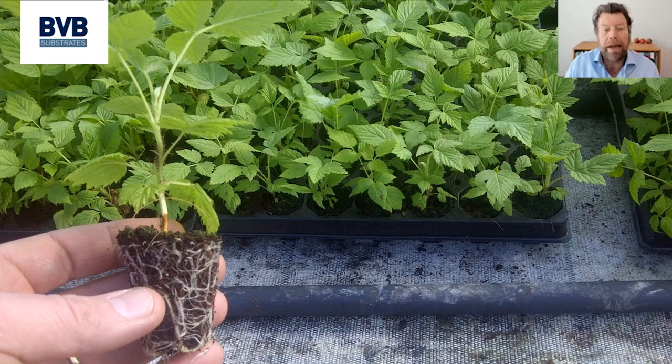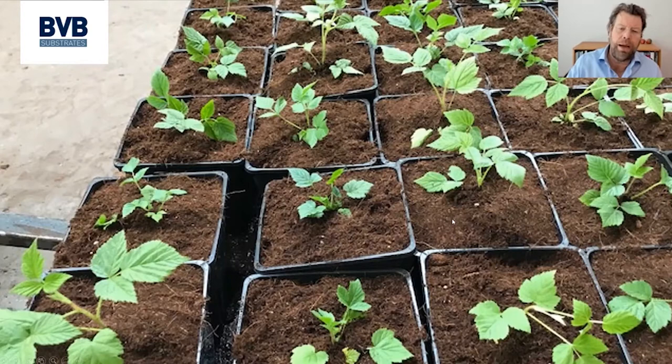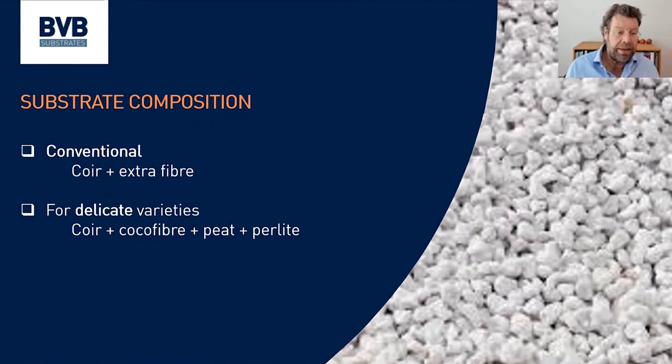Once plants are established, when the night frost risk is gone, they are transplanted into pots. This is an older picture where we see one plant per pot, with the head taken out so two laterals grow from one plant — but that is the old-fashioned way. Nowadays we see more and more that you simply put two plants in one pot. The standard is 1.8 to 2 liter pots, two canes per pot. Some trials of three plants per pot have been done to reduce the cost of substrate and pots, but the risk is that if one cane does not perform, you miss the output of three plants.